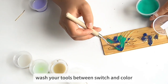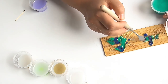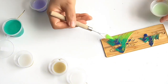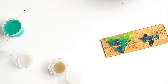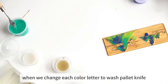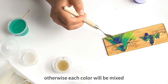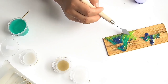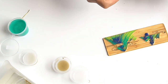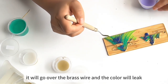Go ahead and apply another different color. Wash your tools between switching colors. Swipe at color junctions to create a smooth transition. When changing each color, wash the palette knife and rinse it a little, otherwise each color will be mixed. Swipe gently — can't be too hard — to create a smooth transition. The pigment should not be too thick; if it's too thick, it will go over the brass wire and the color will leak.